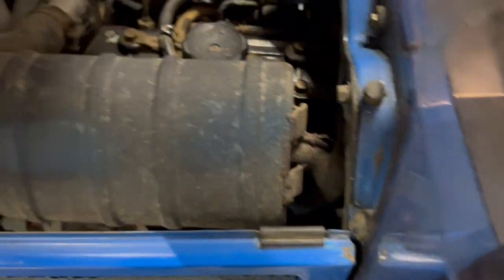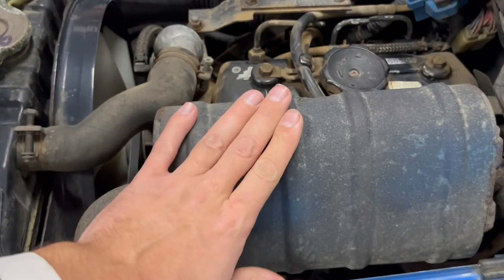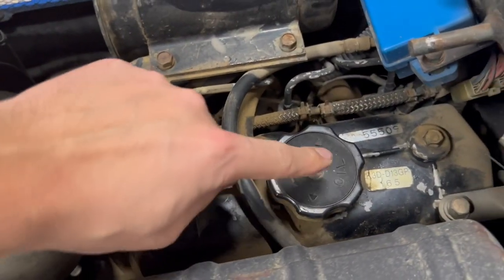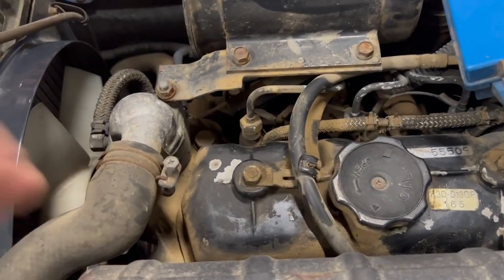Now I will show you the engine. This is a little bit different compared with the older models. This is the exhaust. This is of course the Mitsubishi K3D engine. We have a lot of parts for these tractors like piston rings, pistons — everything you can think of.